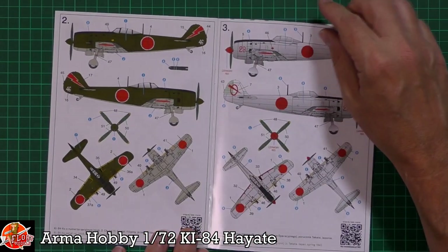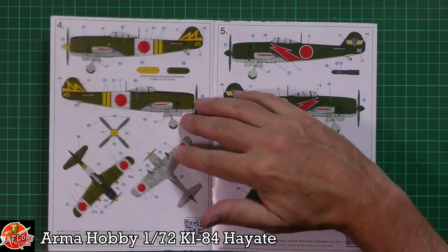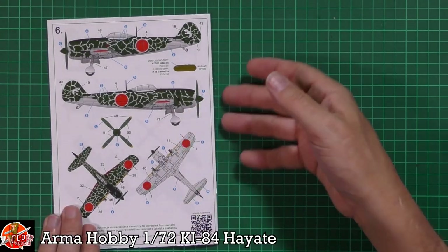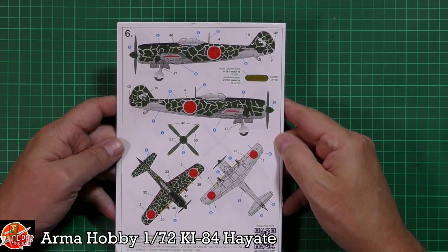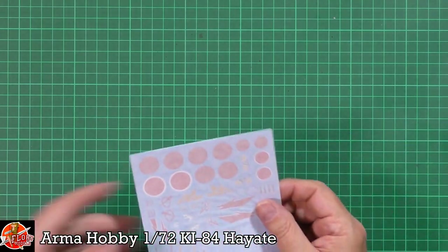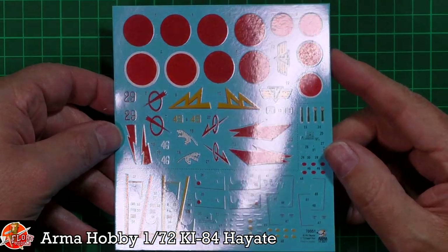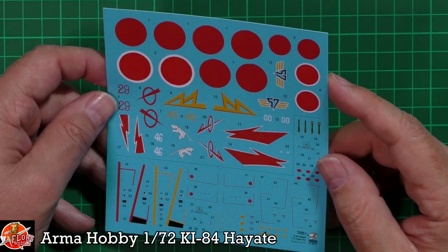Then we've got the color call-outs and some really nice different options if you want to go with the metal finish over the normal green. On the underside there are really nice colorful markings with all of those options, plus clickable references for more information. The beautiful striped option shown on the back of the box is also included as a decal sheet option. Decal-wise we are greeted by one sheet and they are very nice — really good solid color all the way through, very very nice.